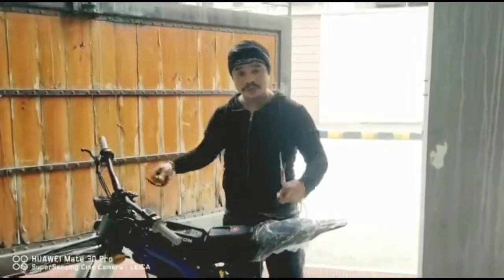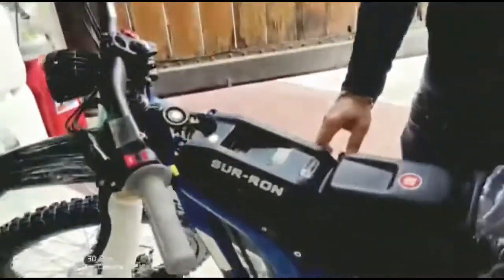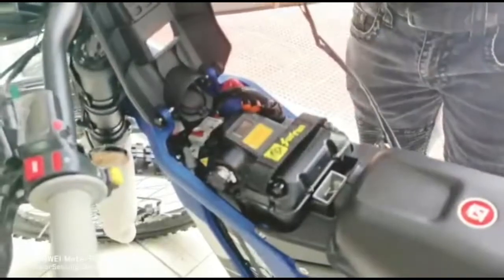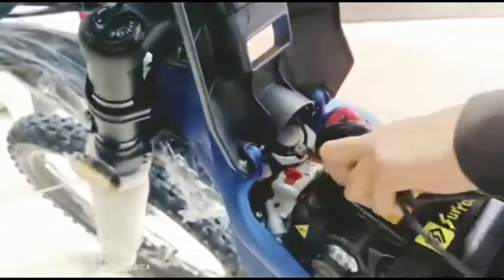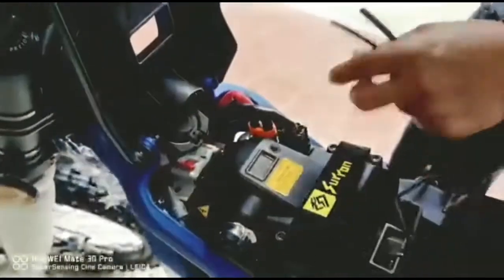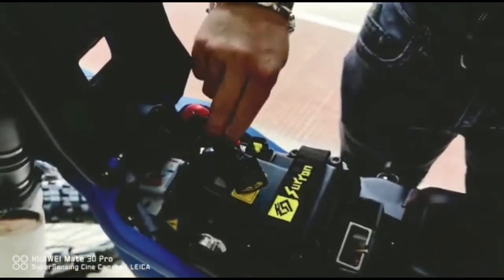If you come closer, we're going to open the battery box. We're going to turn off the fuse. If it's open on this side, you're going to turn it off here. Then you disconnect the connector and power source.